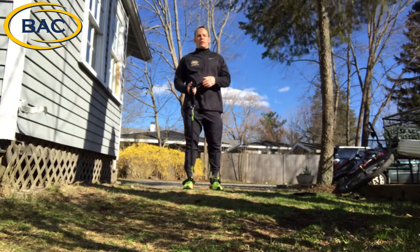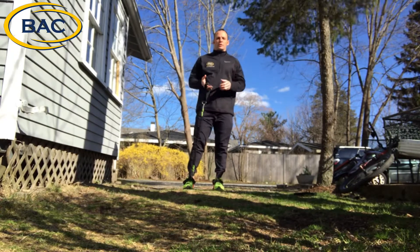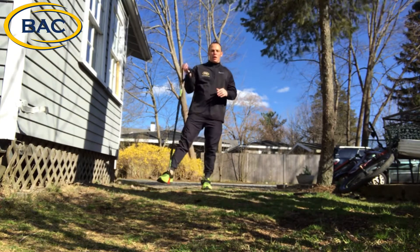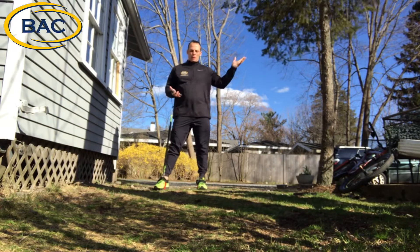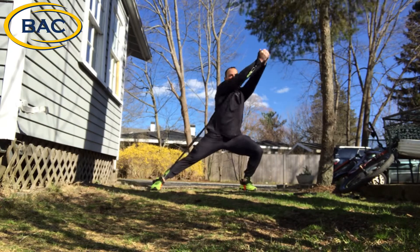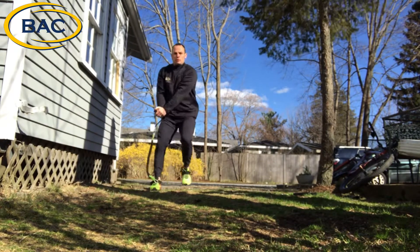Hey everyone, Jason Mason with the Beverly Athletic Club giving you another workout today. I'm going to run through a few exercises. We're going to start with a side lunge with a twist — step out and reach up and come back through.